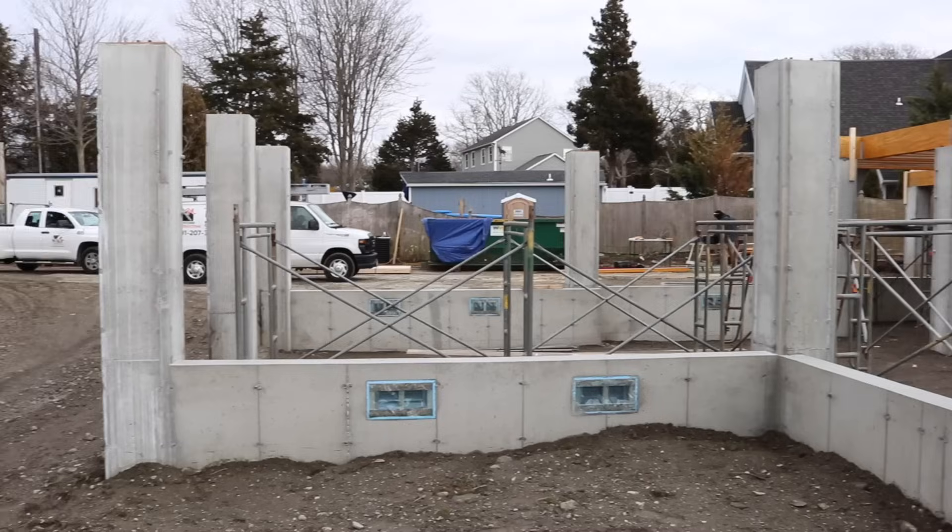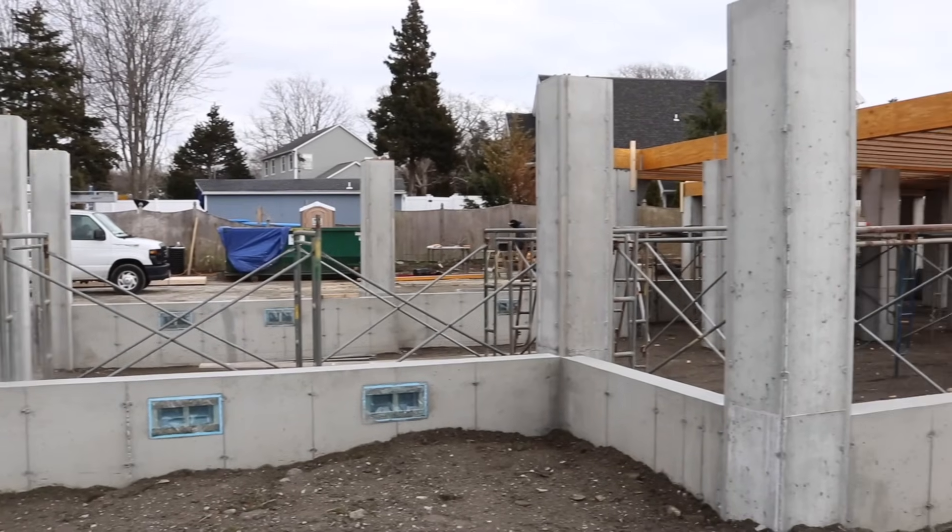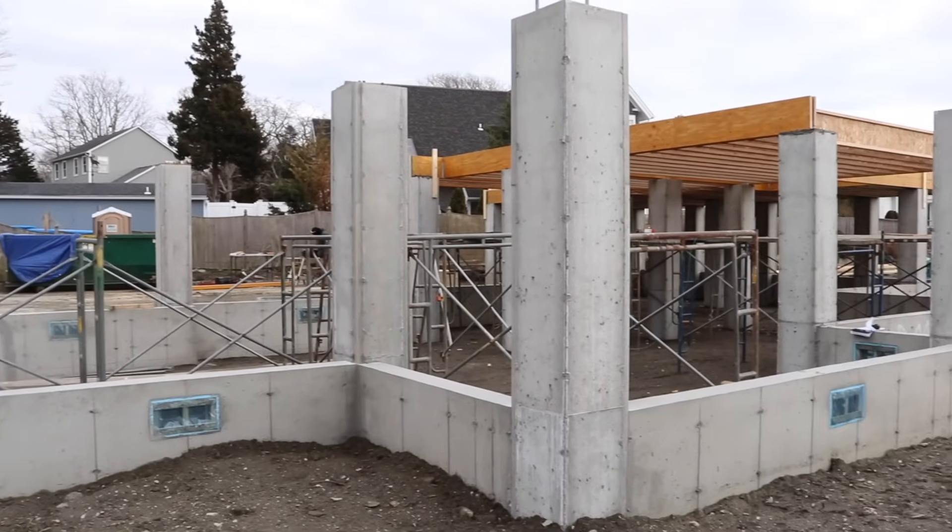Luckily, our concrete subcontractor did an excellent job here as he has done with all of our past projects. Very unique construction. Let me go show you a couple details going on inside and some of the hold-down methods that we're using to anchor the house to these concrete piers.